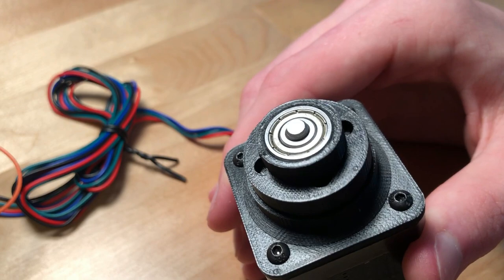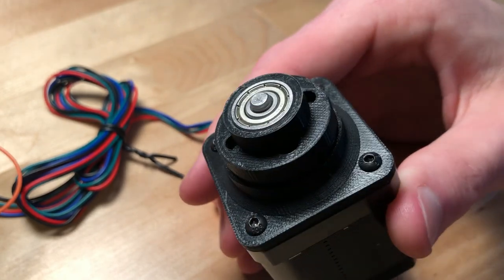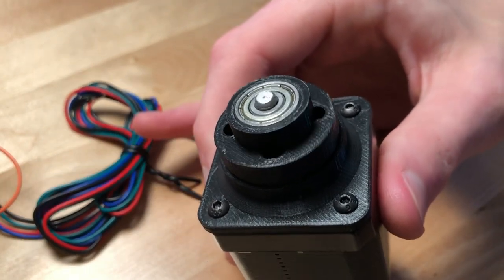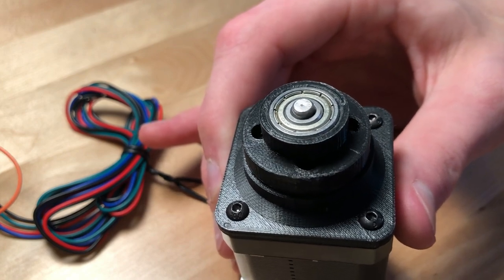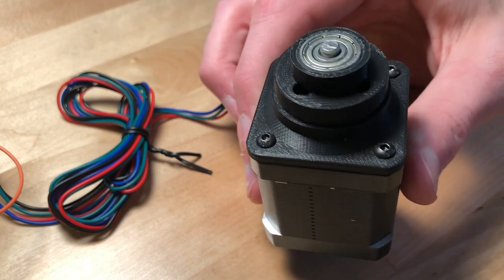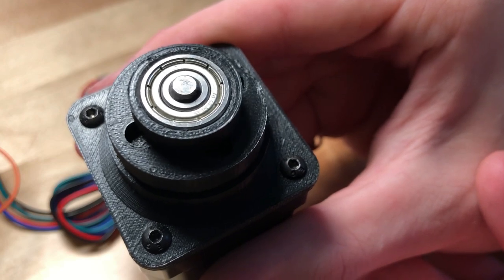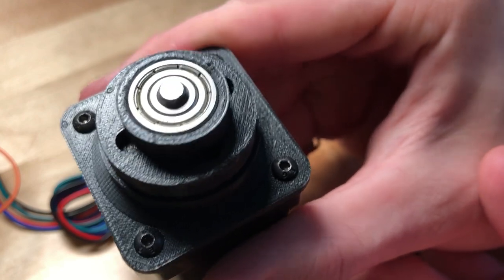Now you can see that the output ring is also rotating, at 1/20th of the speed of the input shaft. As far as noise goes, it isn't too bad. There's a little bit of rubbing, but that's really just from the output shaft because my tolerances weren't great. Most of the noise you hear is really just from the motor itself turning. And if you look down into the holes on top of the output ring, you can see the little pins in there are wobbling around.